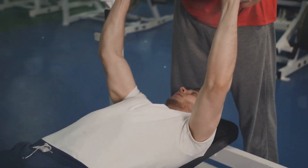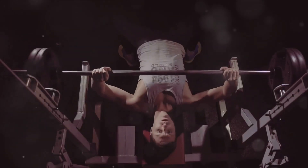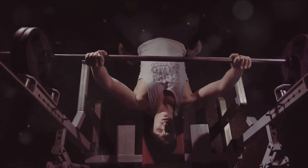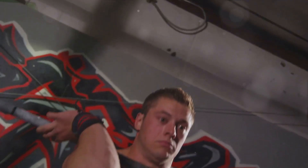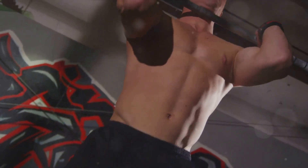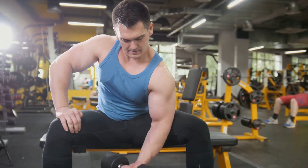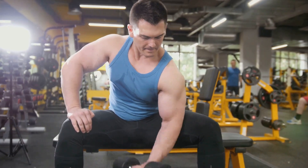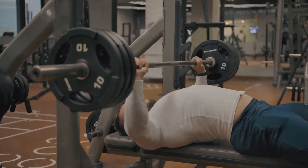To execute a bench press, lie flat on your back on the bench, gripping the barbell wider than shoulder width. Lower it to your chest, then push it back up until your arms are fully extended. Make sure to keep your feet flat on the floor and your back pressed against the bench. Safety is paramount. Always have a spotter nearby, especially when lifting heavier weights. Remember, the bench press isn't about ego lifting. It's about controlled movements and consistent progress. Building strength takes time, but the rewards are worth the effort. The bench press is a classic for a reason, but we've still got two more exercises to cover.